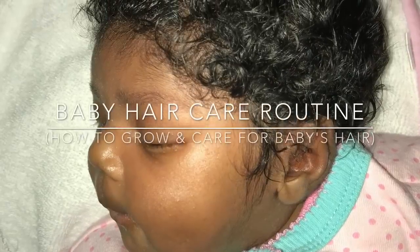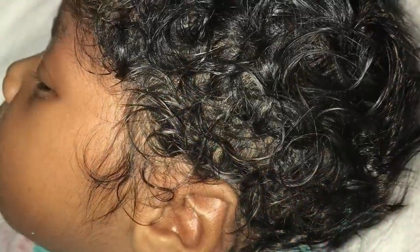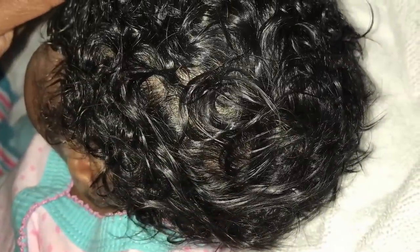Hey guys, thanks for tuning in to the Swaggy Swan family today. Today we're going to go over my baby girl's hair care routine. She is one month old and I'm going to show you how we preserve and grow these beautiful coils and curls that you see in her head.